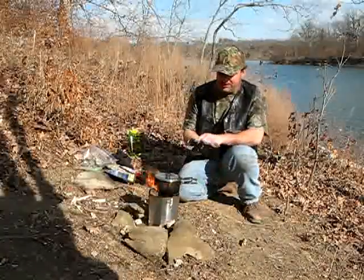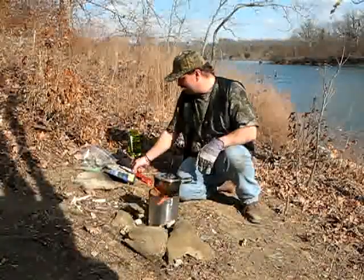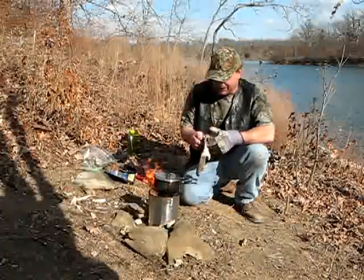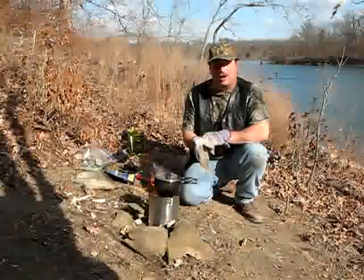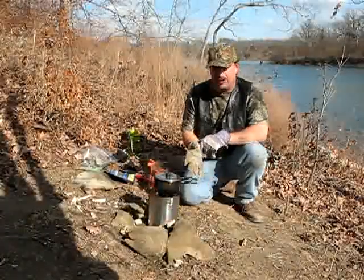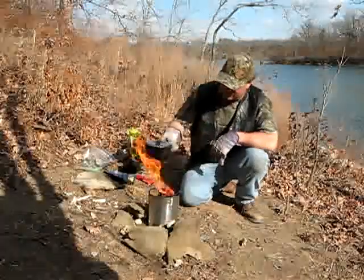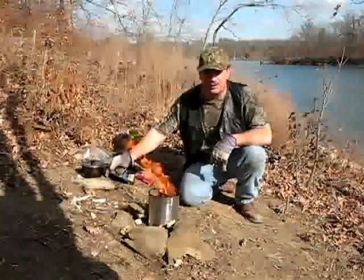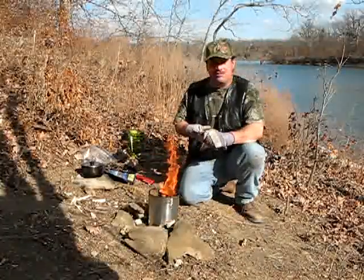I'm so surprised at how fast it came up to a boil — quite interesting. So this gives me a great idea for another fuel project. I think we're going to make a new type of stove, so you're definitely going to want to stay tuned for that one.